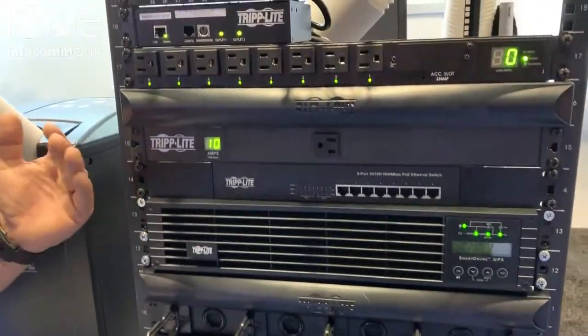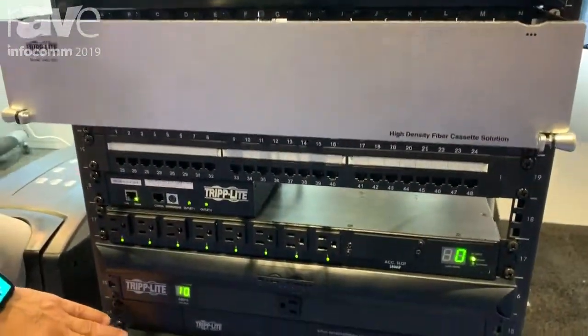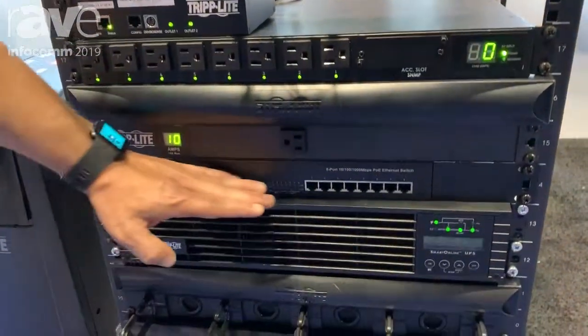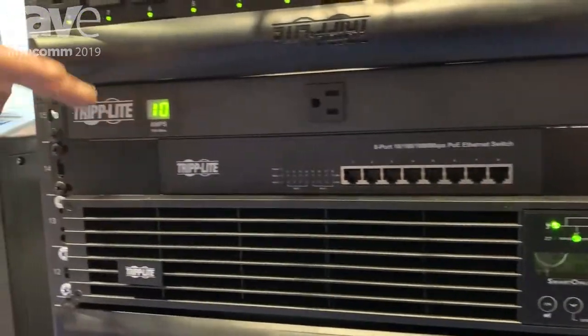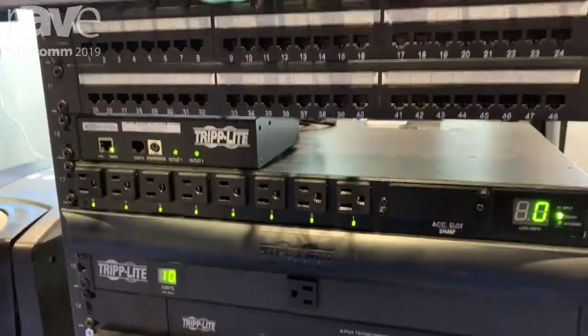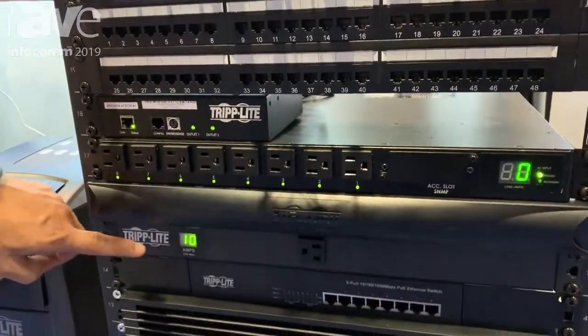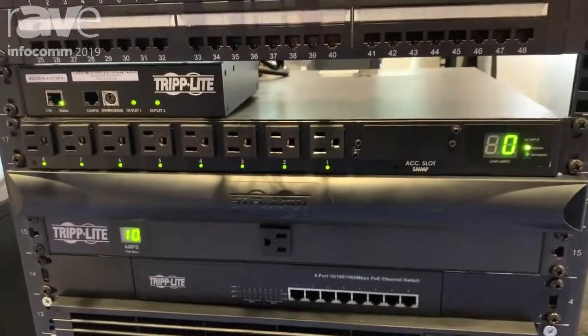Above that, Tripp Lite UPS systems. We do quite a bit of different UPS systems in the rack, followed by an Ethernet switch that does PoE. Right above that, in order to plug all of that stuff in and get some power, we have a metered power distribution unit.